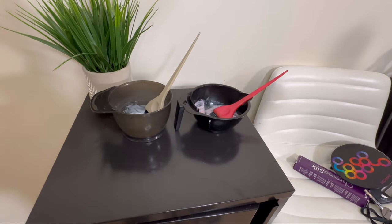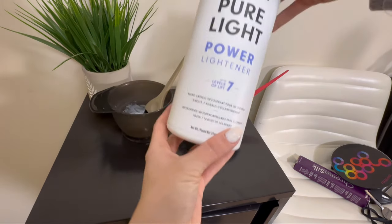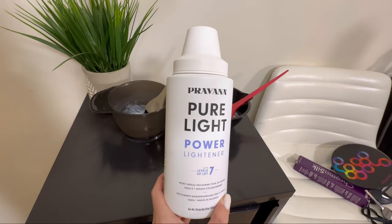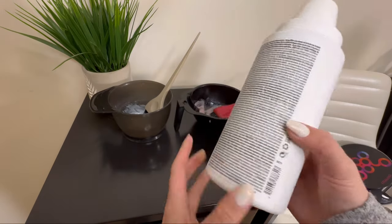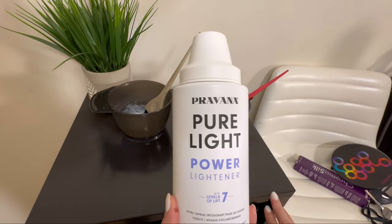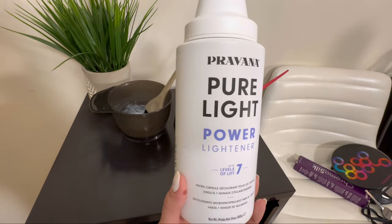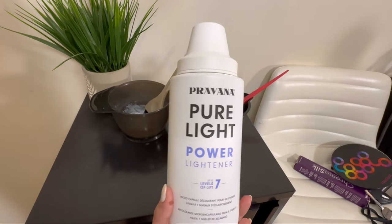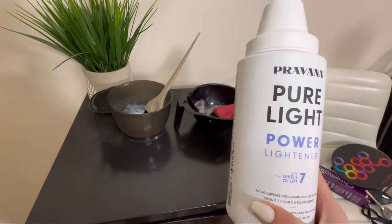The bleach I used is Pravana Pure Light Power Lightener. This is actually a 1 to 3 ratio — one part lightener to three parts developer. Since I already have those swatches I'm not going to mix that again, but just so you're aware of what we used.